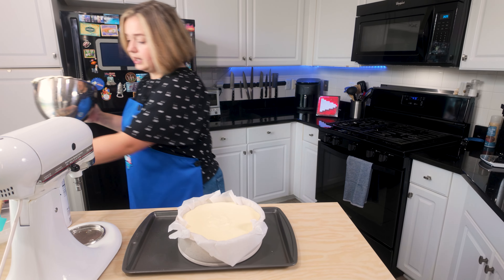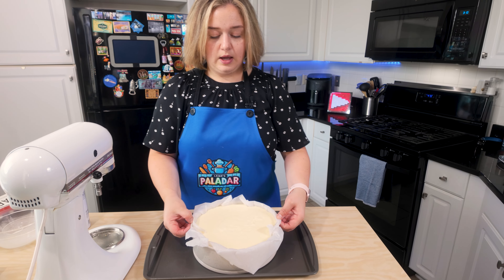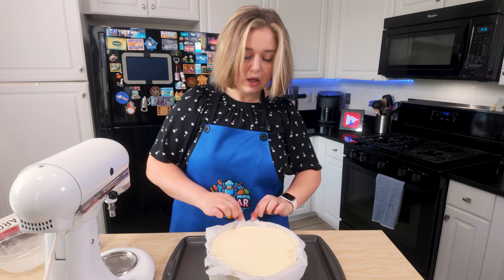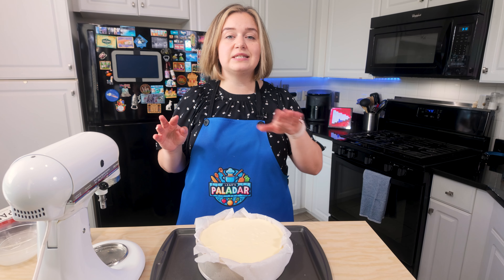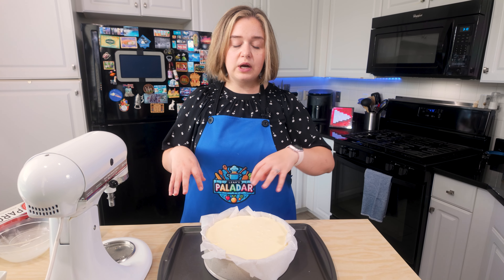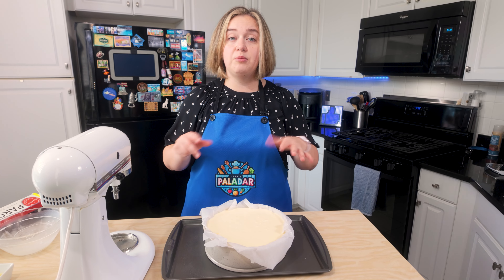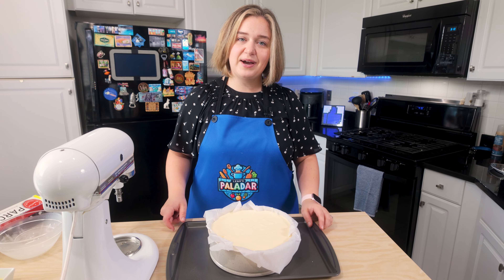Now let's take our cheesecake mixture and carefully pour it into our springform. Let me scrape down the sides and get all of this into the springform pan. You just want to take this and kind of hit it to make sure that it's all even. My oven is now preheated — we're going to throw this into the oven for 30 to 40 minutes until it is nice and golden brown on top. It's going to be jiggly in the middle — you want that. You want it to be a little bit more firm on the outside but jiggly still in the middle, because this is a really, really creamy cheesecake. It's not going to be completely set, but it will be golden brown on top. So 30 to 40 minutes, and I will see you guys at the very end.